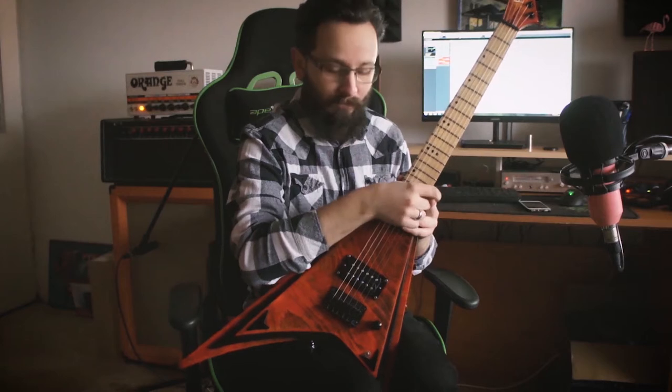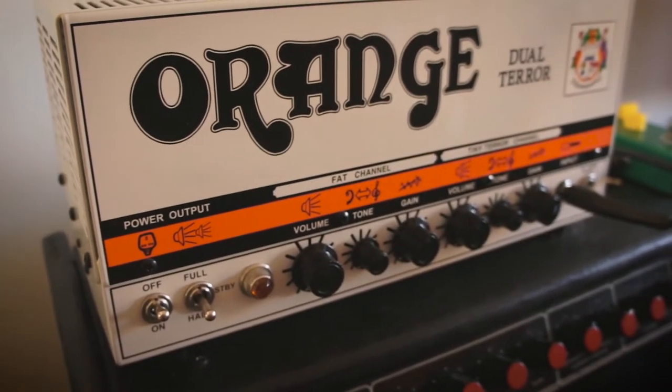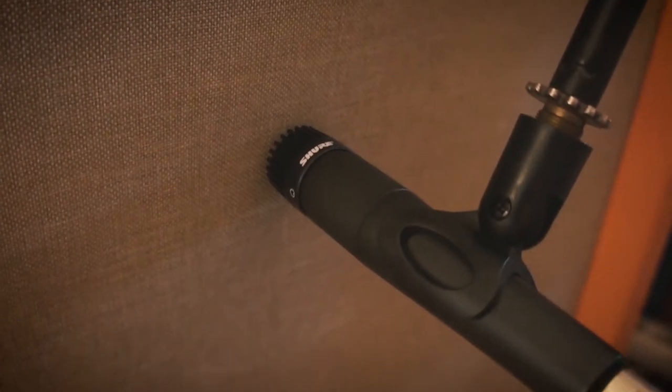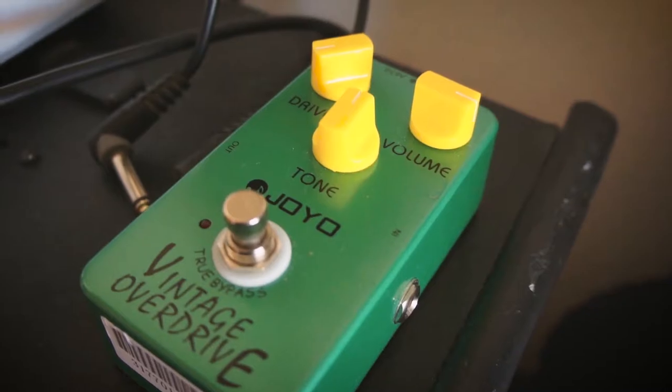Let's get into the review of the guitar. I'm going to be playing first through a clean channel, then through a crunch. After that I'm going to put in some distortion and maybe some overdrive. I'll be using my Orange Dual Terror going into a custom cab with Celestion G12T-75 speakers through an SM57 mic, and as an overdrive I'll be using the Joyo Vintage Overdrive set to the standard settings.